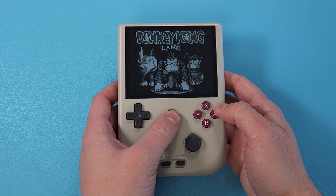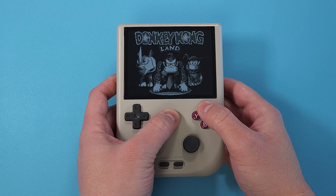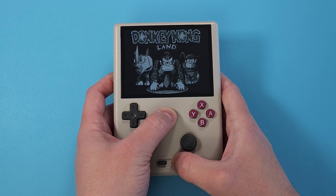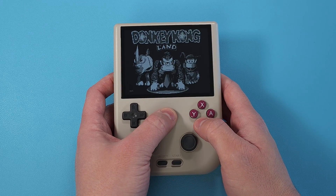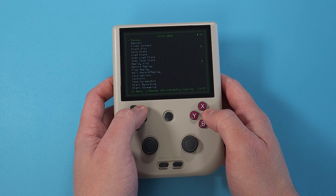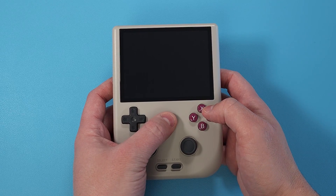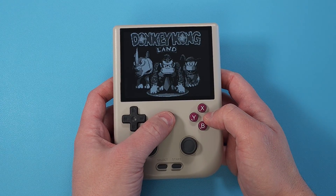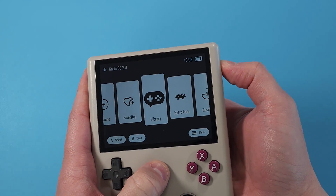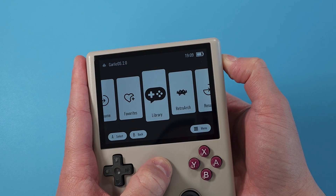Once you've done all of that, safely eject your card and put it back into the RG405V or whatever device you're using, then again hold the two buttons to get back into Garlic. Most shortcuts and hotkeys are basically the same as you'd expect on the RG35XX. Performance-wise, PS1 doesn't run that great and others might not either, so just try some things and see what results you get. To adjust brightness, hold the menu button and the volume buttons.